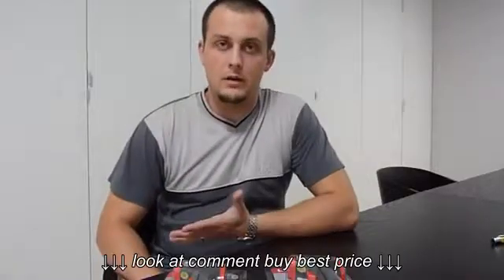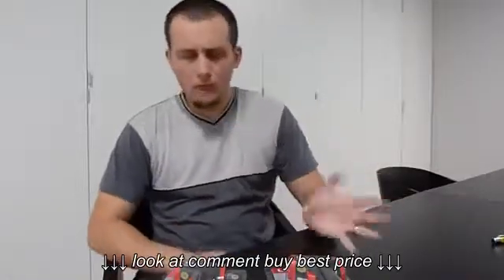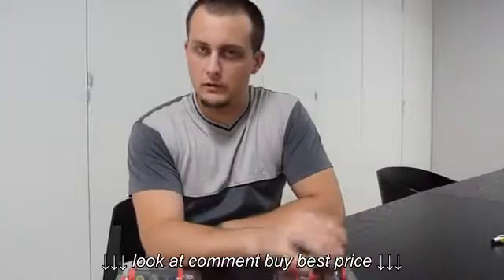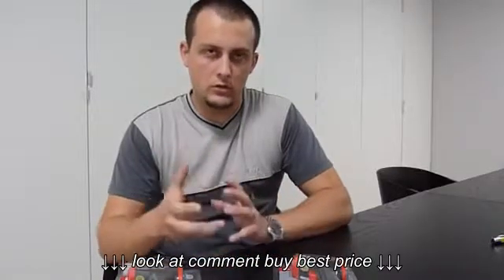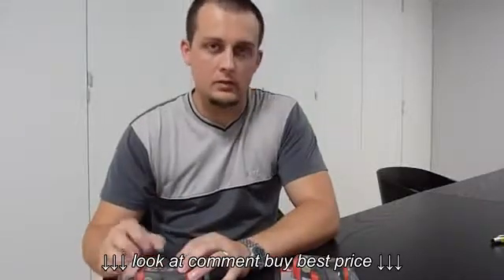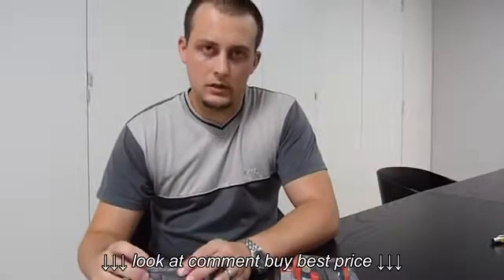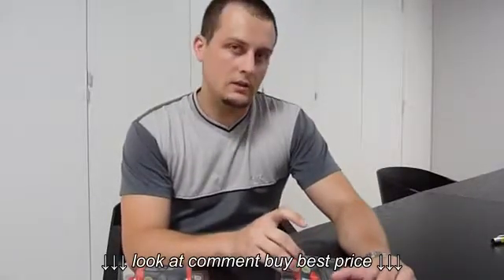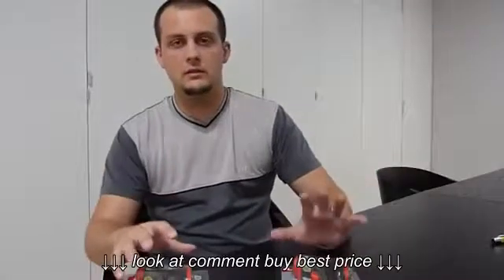Hi everybody, my name is Miroslav Matekan and today I want to show you two infrared thermometers, the UT300A and UT300B. They are so similar that everything I will show you on one model is absolutely the same on the other. The only difference is the UT300A measures from minus 18 to plus 280 degrees Celsius, and the UT300B measures from minus 18 to plus 380 degrees Celsius. Everything else is absolutely the same.